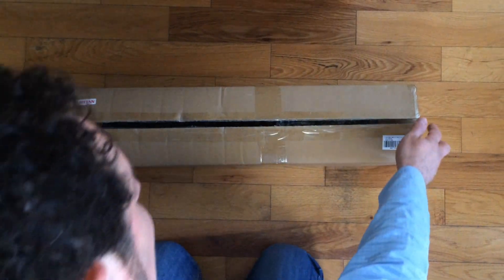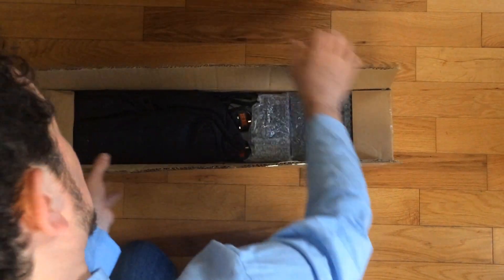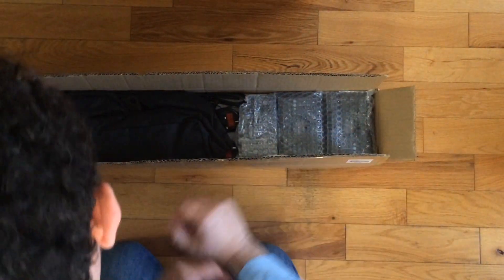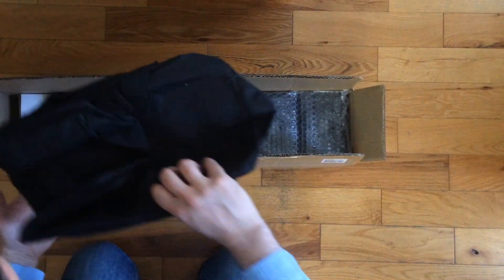Studio lighting can cost an absolute fortune, however this was on Amazon for less than £70. But is that good value for money or just a waste of money? Well let's find out together.